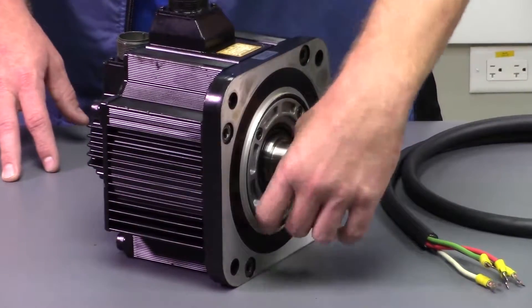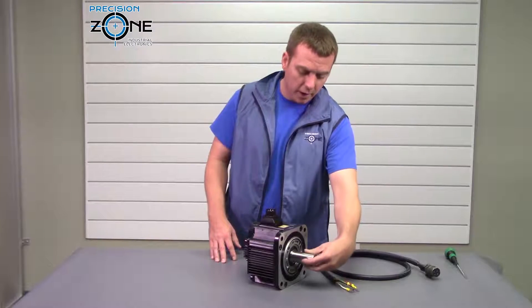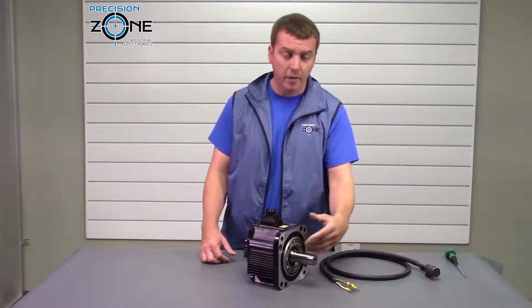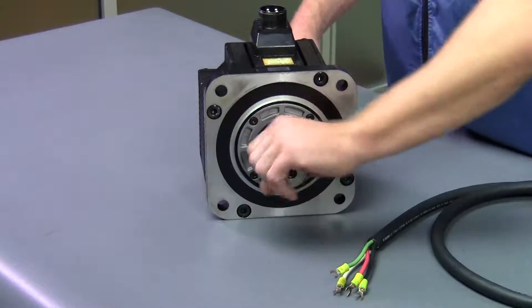When you rotate a servo shaft, it should spin freely. If you have an oil seal installed on the motor, it might have a little bit more resistance, but it still should feel pretty free.